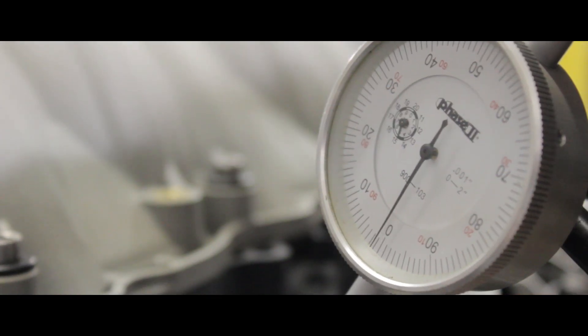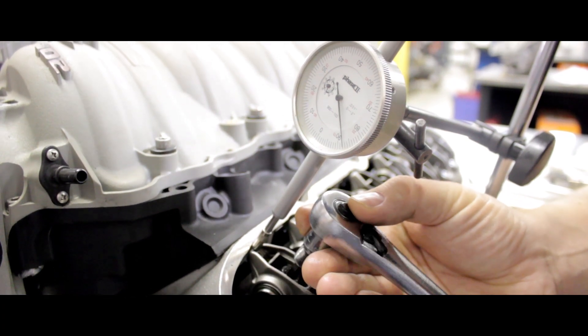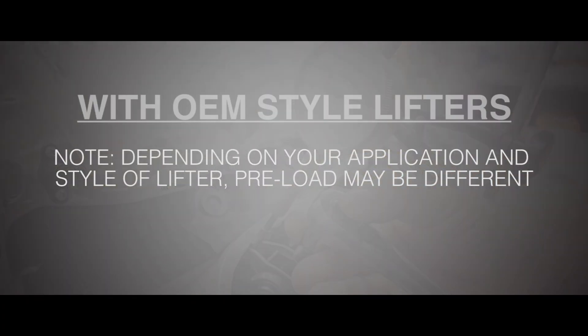Generally, for an LS1 or LS7 with stock-type lifters, you want about one to one and three-quarters turns. Depending on your application and style of lifter, preload may be different. We're using our stock replacement lifters to explain this process.